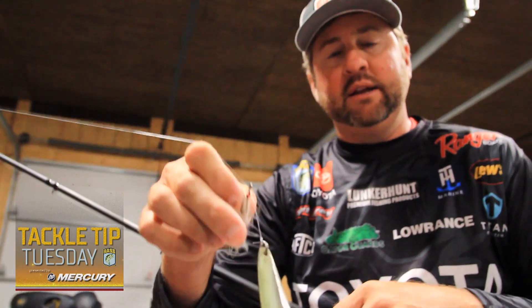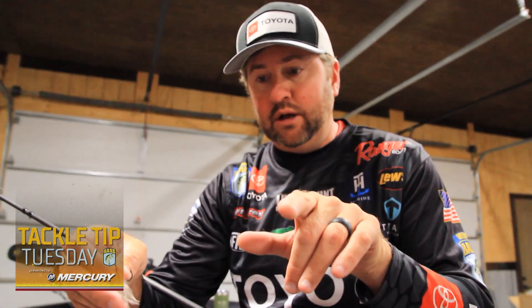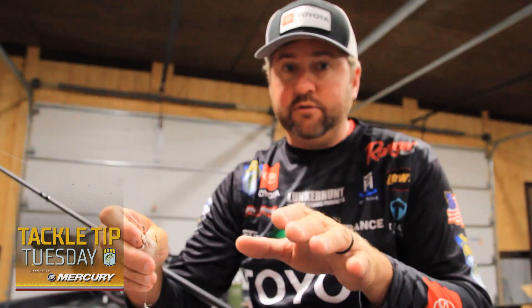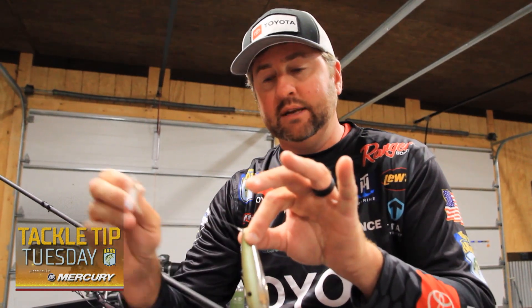To those fish, it looks like another little piece of bait — another piece of that shad, something that came apart, something that's wounded. When you do double up, I've caught some fish just on this feathered treble. You've got a lot better chance of landing them and a lot better chance of actually hooking a double with this technique.